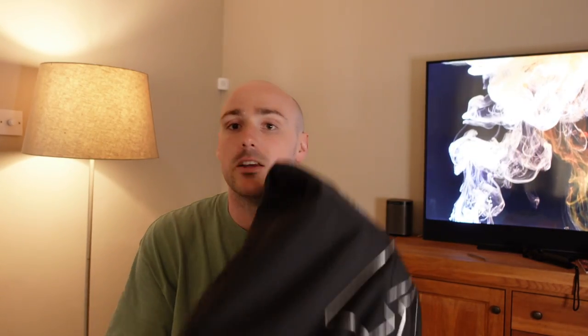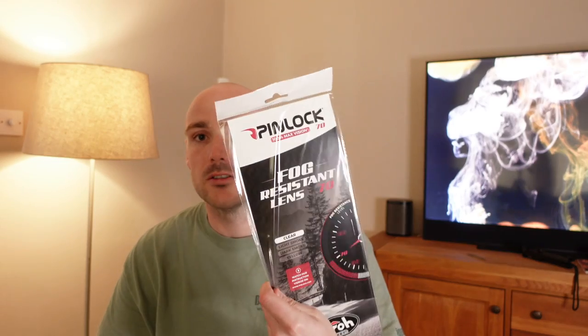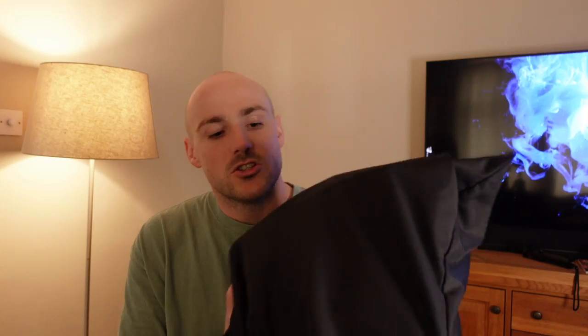I also got the dark smoke visor with it, which I think is great — I just like to have that dark smoke if you're riding in the sun. First up, you open the box and you've got your helmet, you've got another little box full of goodies, and you've obviously got your pinlock system as well. In there you have your GoPro adapters, the chin windscreen guard, and also some clips if you want to take the visor off and cover up the holes.